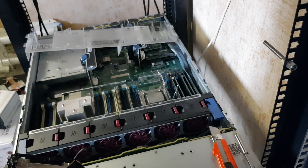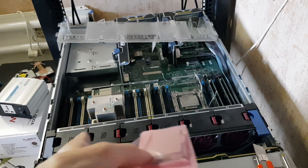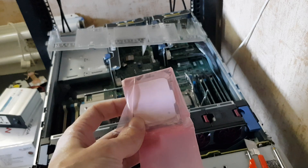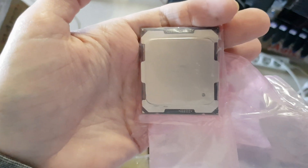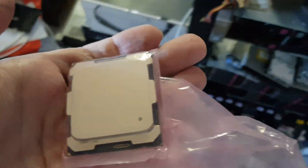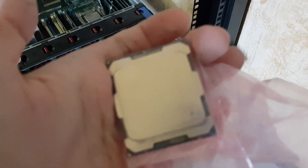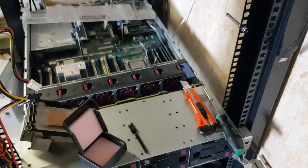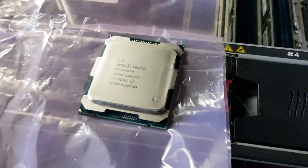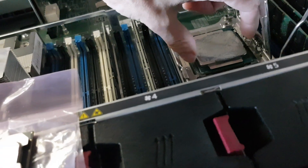Sorry for the shaking hands — I got a cold yesterday. So I've opened the box and unscrewed it. There's the old CPU — I pulled it out. For this time it will be just one processor. It's shiny — it's the 2619 version 4 for generation 9 servers. So let's just pop it in.